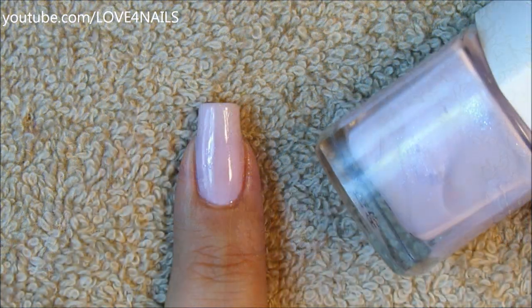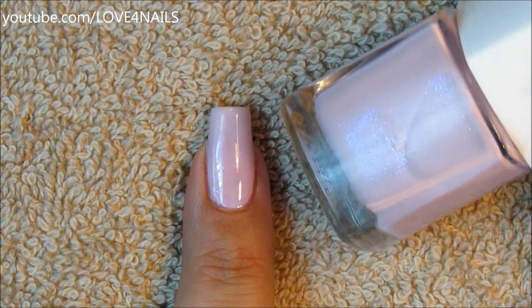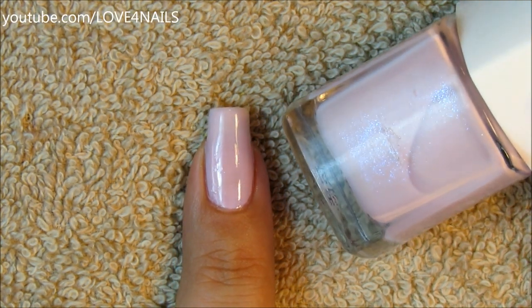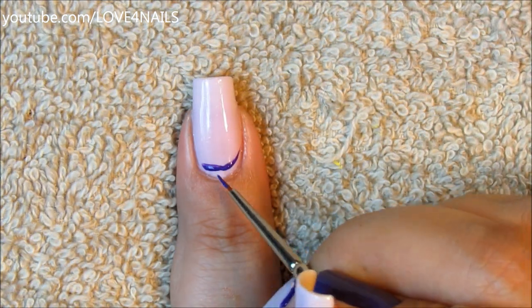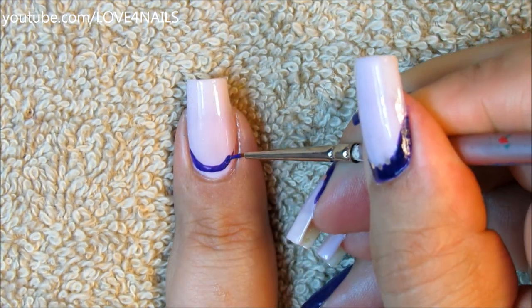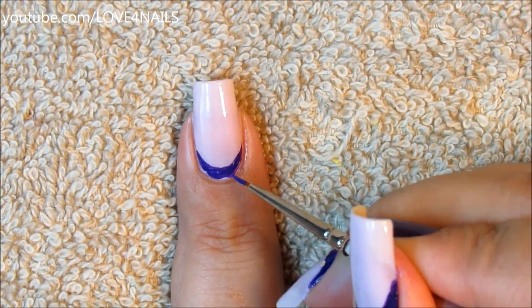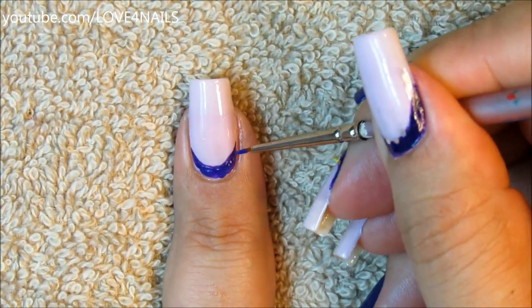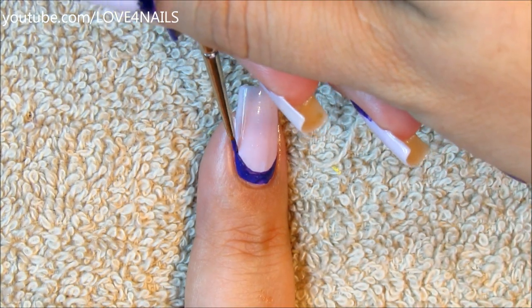For the first nail art design, I started off by applying this beautiful lavender nail polish color — it's by the brand Flower and it's called I Love and Dare You. Followed by this, I'm going to be using a dark purple color and I'm just going to be painting sort of like a little smile over the bottom area of my nail. This technique is just a reverse French manicure over the bottom part of my nail, so I'm just filling in this area and making those smile lines going upwards a little bit deeper.